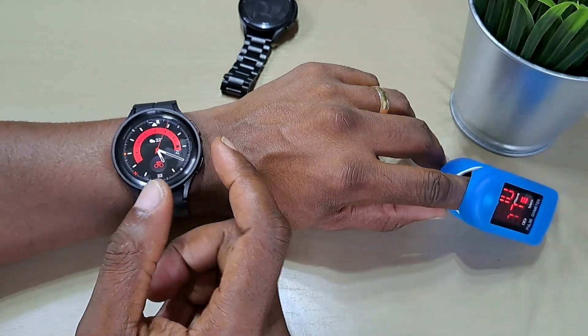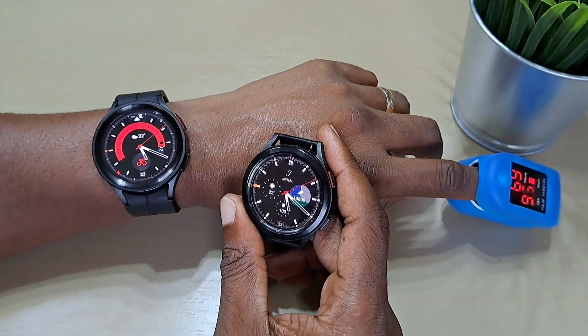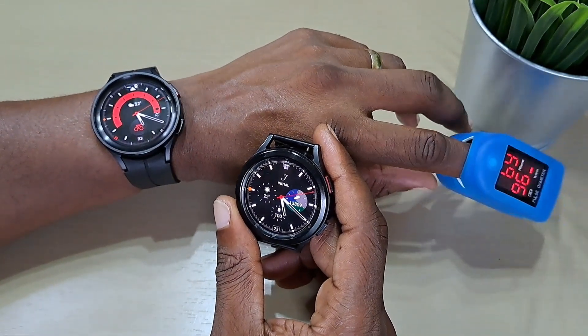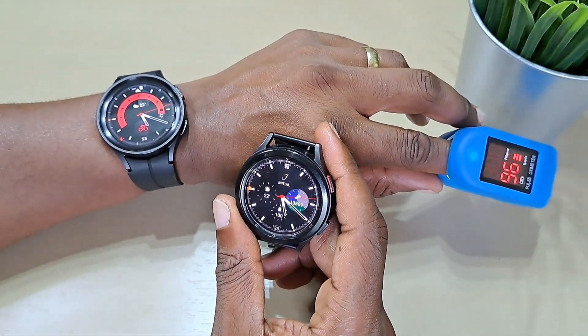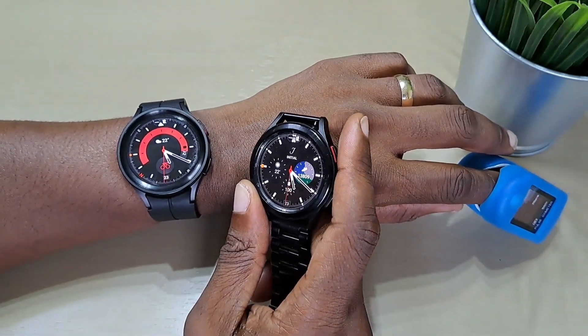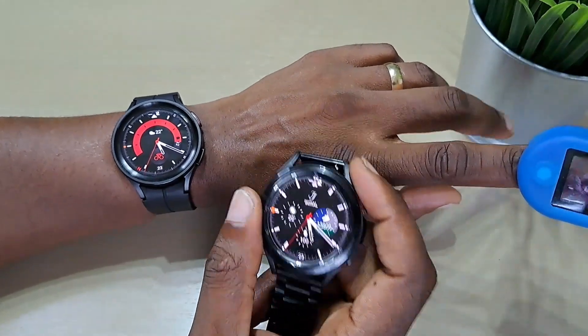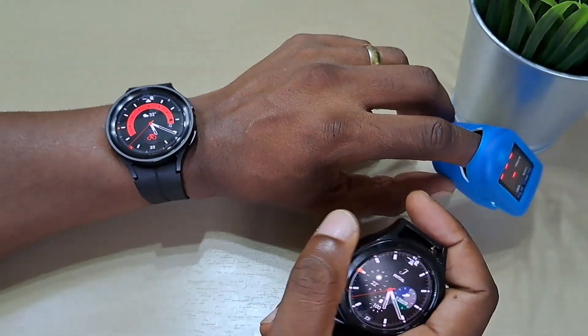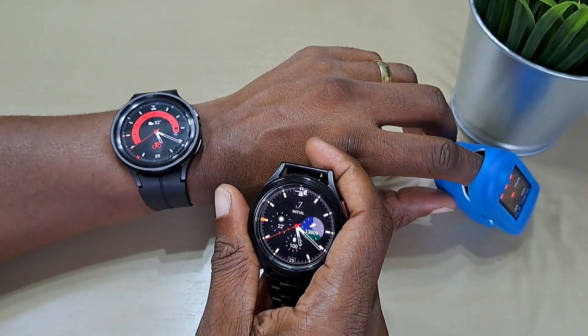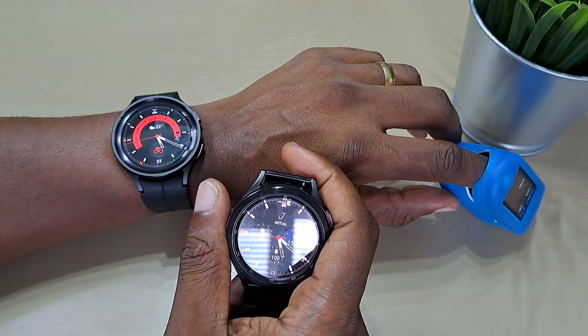But to me, right now, the Galaxy Watch 4 Classic is actually more accurate than the Watch 5 Pro at the oxygen readings. I've only had this for a few days, so maybe they'll release an update soon and I'll check the readings again. But right now, the Galaxy Watch 4 Classic is a bit more accurate than the Galaxy Watch 5 Pro.